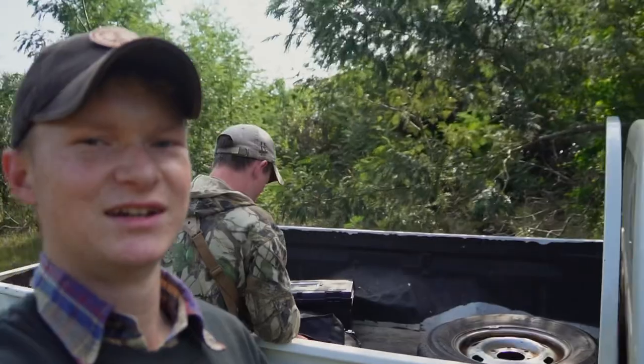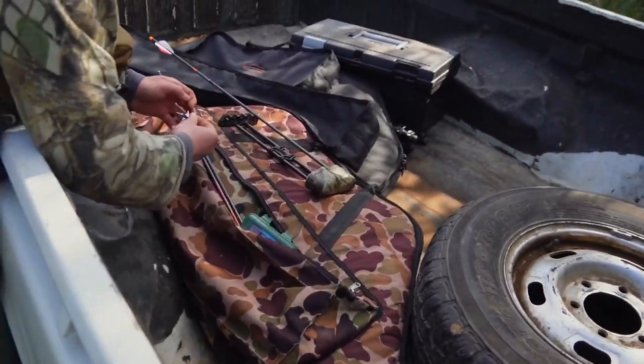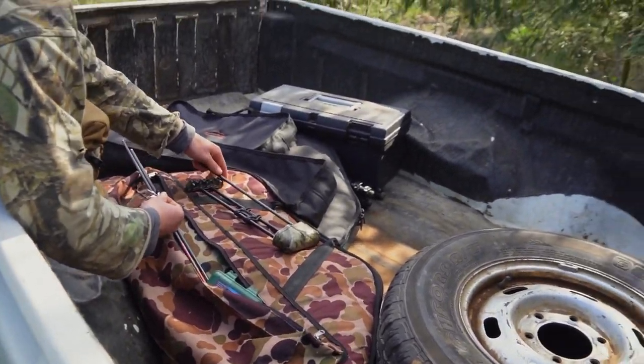I've actually got Alistair here. We had a bit of a stalk on some bushbuck earlier and we've got both bows here today. Alistair's got his VXR and I've got my NoCam. The plan is just to walk around and see if we can find some pigs, diker, and we've got a bushbuck ram that we might look for this evening. It's a bit windy but we'll see what we can do. There's not much pressure to shoot anything but it would be nice.